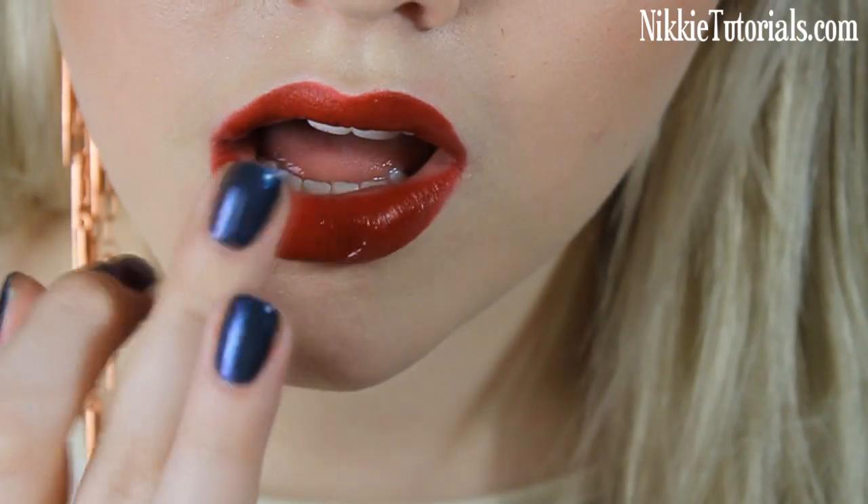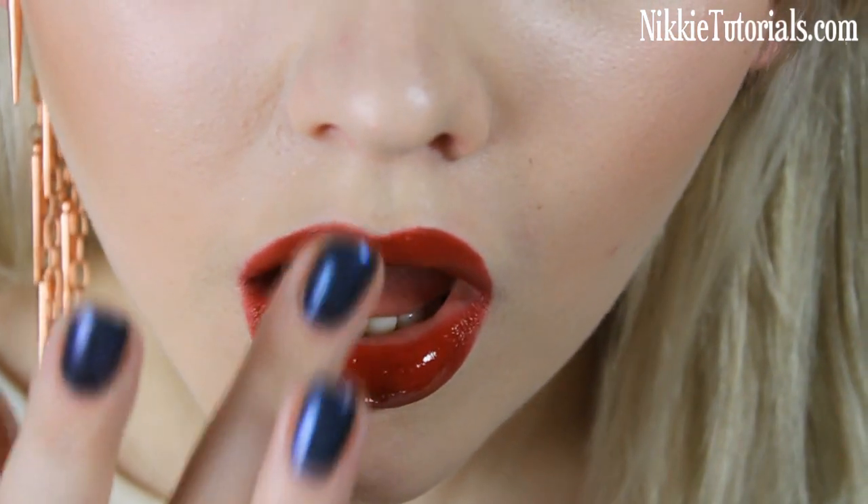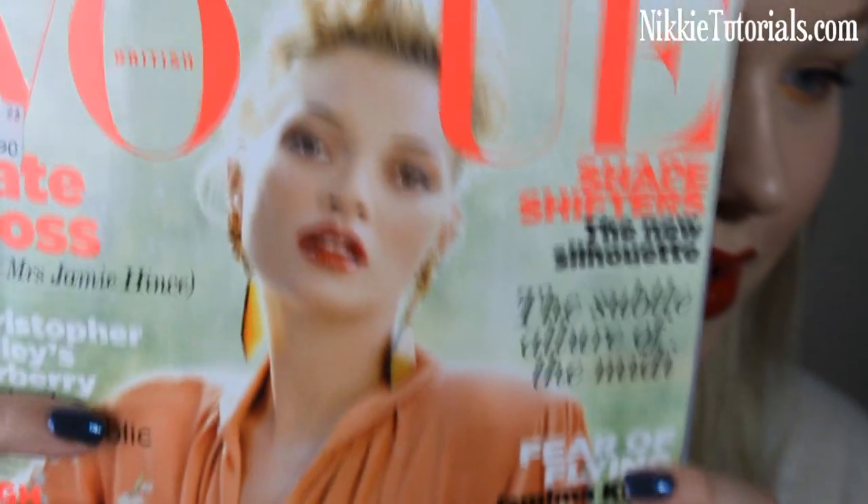Elizabeth Arden 8 Hour Cream is like heaven in the industry. It is perfect for conditioning your lips and puts a wet shine on your face. When you put it on an eye, it makes your eye look really wet and dewy. So to get that amazing shine on the lips today, I'm going to use the Elizabeth Arden 8 Hour Cream. I think I match pretty good — so yeah, that completes this Kate Moss British Vogue cover inspired look.